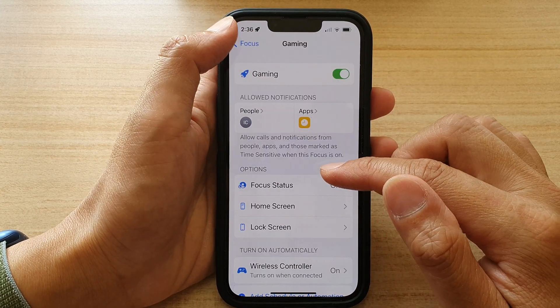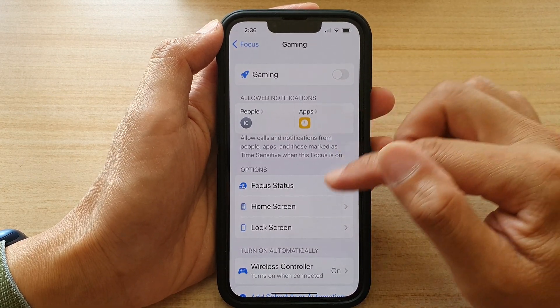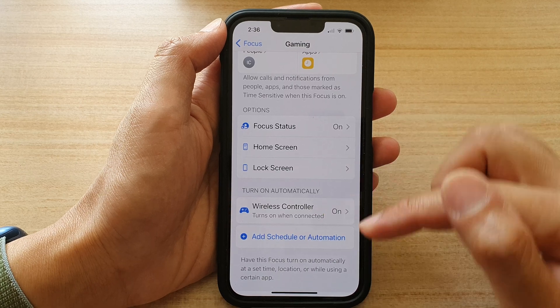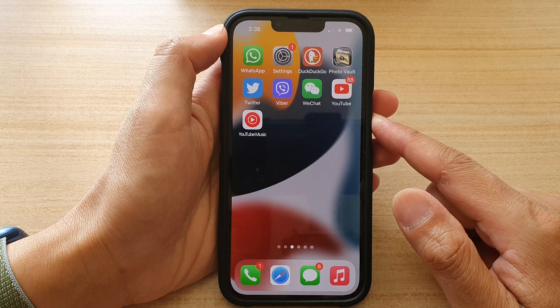And that's it. You do not need to turn on Gaming manually — it will turn on automatically once you are connected to a wireless controller. Finally, you can swipe up to go back to the home screen.